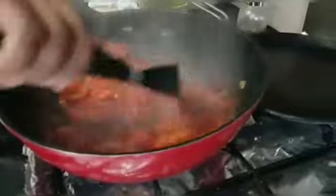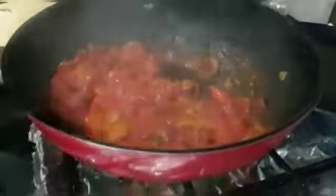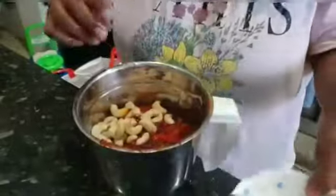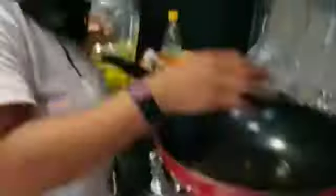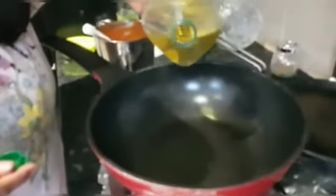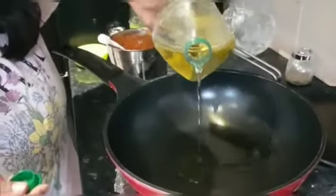Now it's almost cooked — if you can see, it's made into a paste. We will close the gas and keep it warm because we will blend it into a paste. We will put the kaju (cashews) into the mix. The masala is warm. Now we will put it from the pan into the blender.